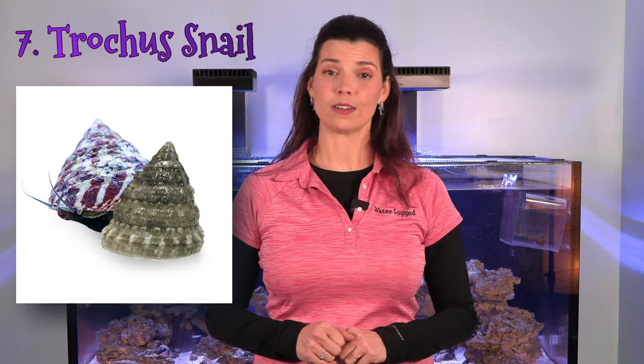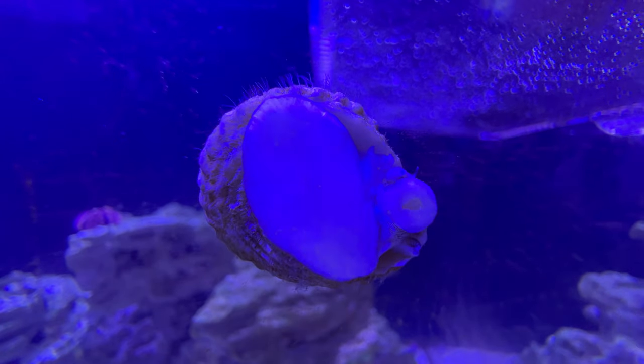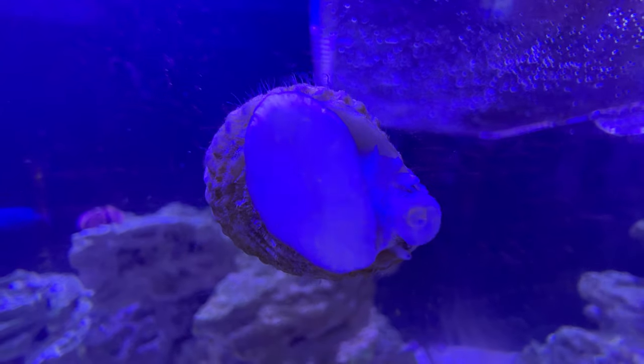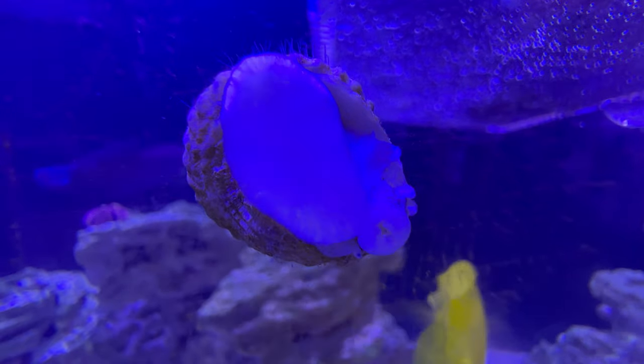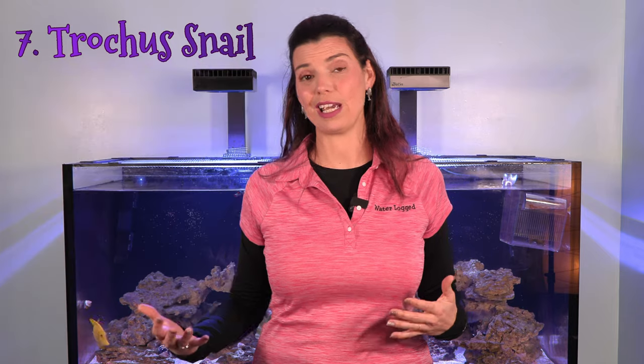Number seven is another snail — the trochus snail. Not only do trochus snails do a good job cleaning the glass, they'll also eat algae off your rock work. One thing I really love about trochus snails is that if they fall and get flipped on their back, they're actually able to right themselves, which is a huge benefit if you've got predators in the tank — like the next item on my list.